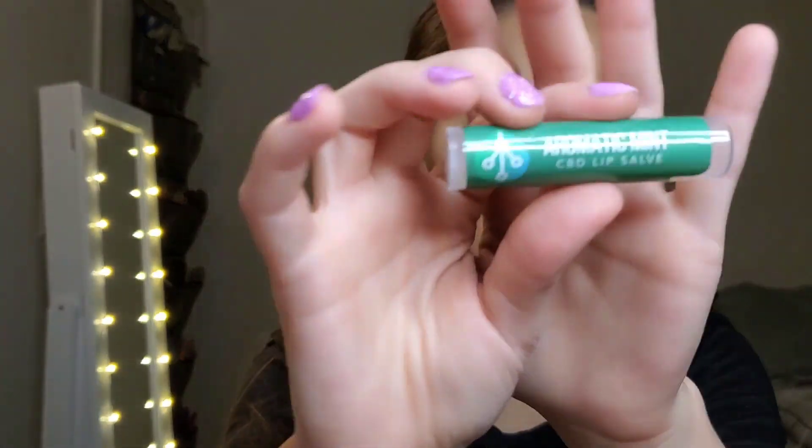Next we have an aromatic mint CBD lip salve — this retails for $10. Let me go over pricing for everything: the CBD lip salve is $10, the Tubtonics soaking salts are $14.99.